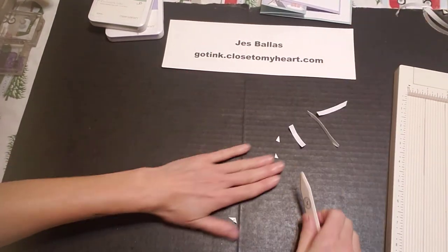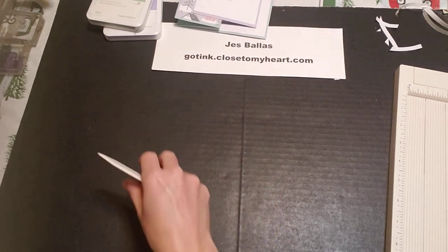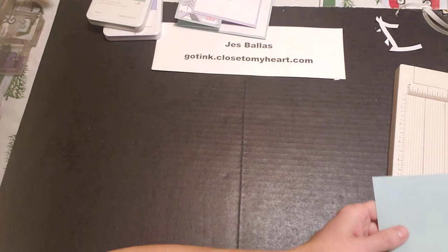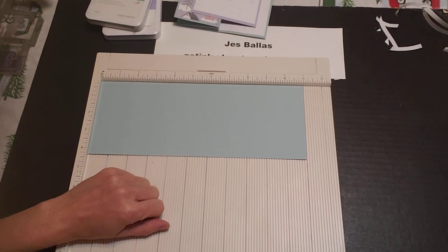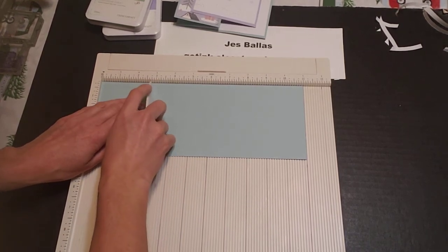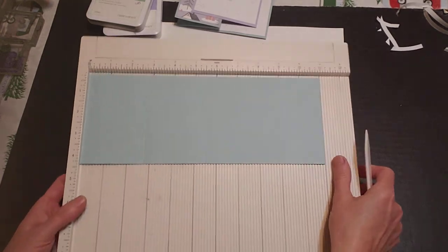Card number two — this awesome fold. I just love how this folds. This is going to be really easy. The base is four and a quarter by 11, so it's a half sheet of 8.5 by 11 — you can get two of these out of one sheet of card stock. We're going to score at two and three quarters and five and a half.